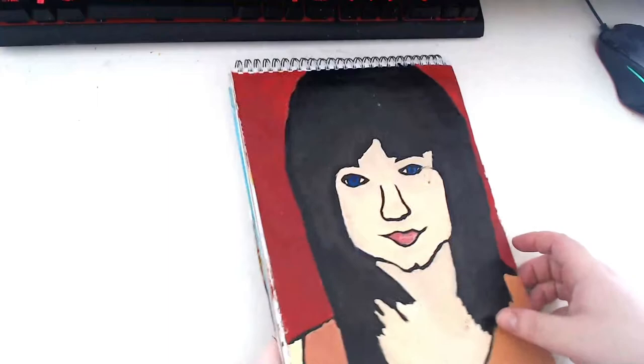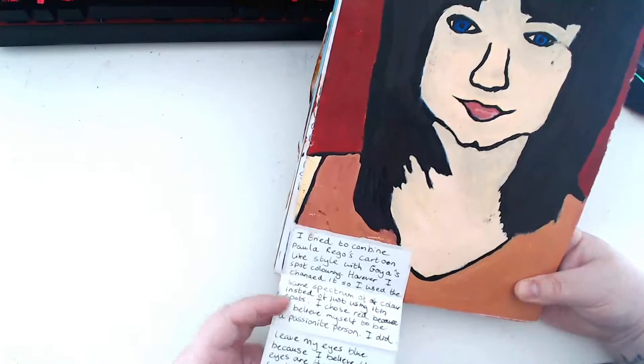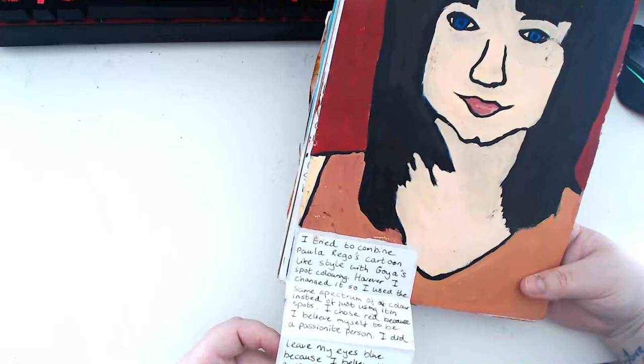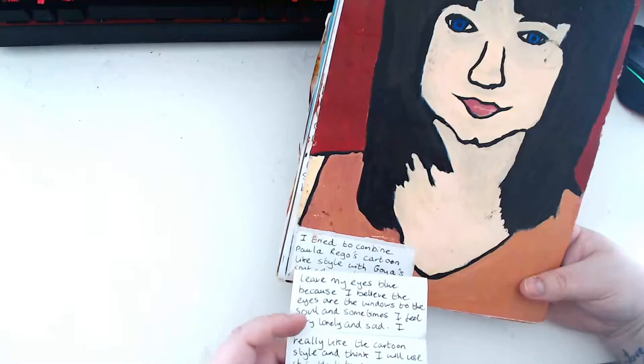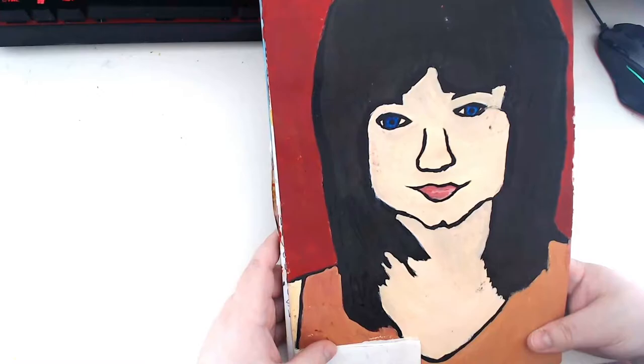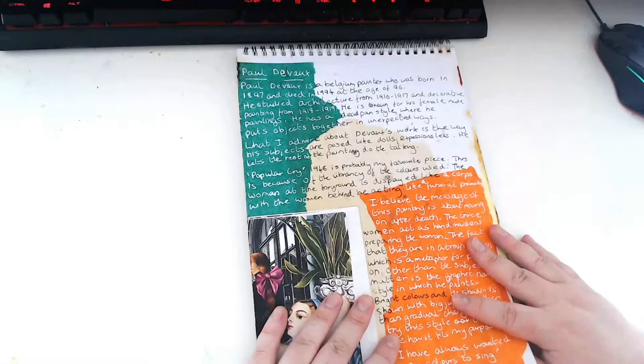I clearly did this portrait and then realised I had to write something about it, so I wrote it on sticky notes to stick in. 'I chose red because I believe myself to be a passionate person. I did leave my eyes blue because I believe the eyes are the window to the soul and sometimes I feel very lonely and sad.' I really like the cartoon style - I think I will use it in the future. And that's interesting because I think most of my drawings do have a cartoonish style to them.